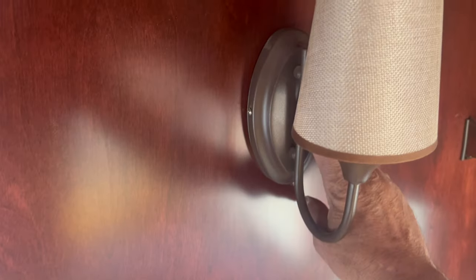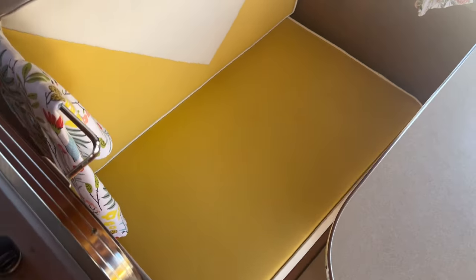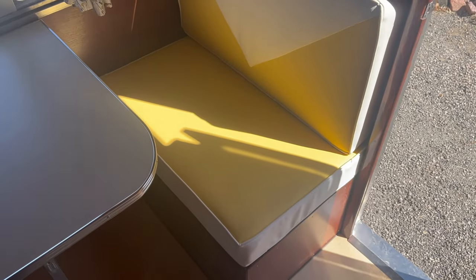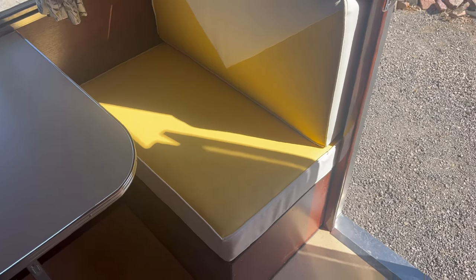These are all 12-volt light fixtures with a little light switch to turn them on and off. Underneath this dinette is the water tank, the power converter, and the fuse box — the circuit breaker box and fuses for the 12-volt system. Over on the other side underneath is extra storage and a battery box with the 12-volt deep cycle battery. That's basically the little tour of the inside of the camper.